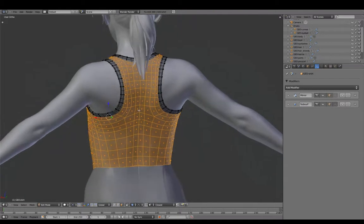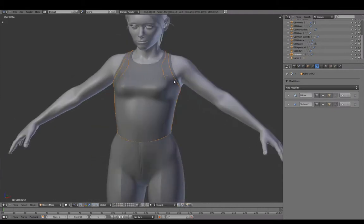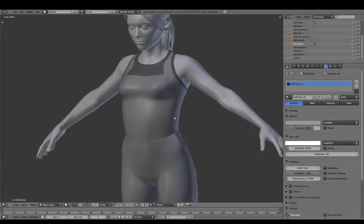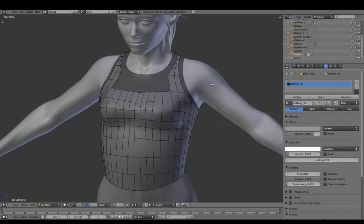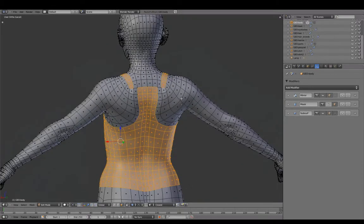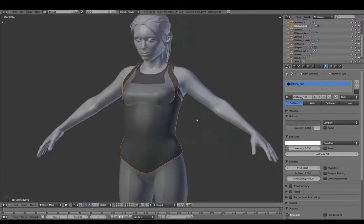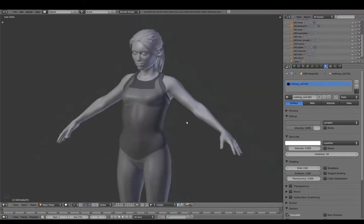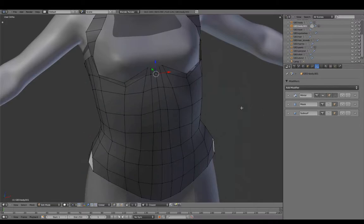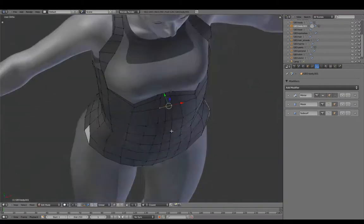As a starting point for Shirt 2, we'll extract from the base shirt. And as a starting point for the corset, we'll extract from the body mesh. Shirt 2 will share the same fabric as the pants, while the corset overtop works as a protective piece of armor. The workflow will be very similar to how we created the base shirt.